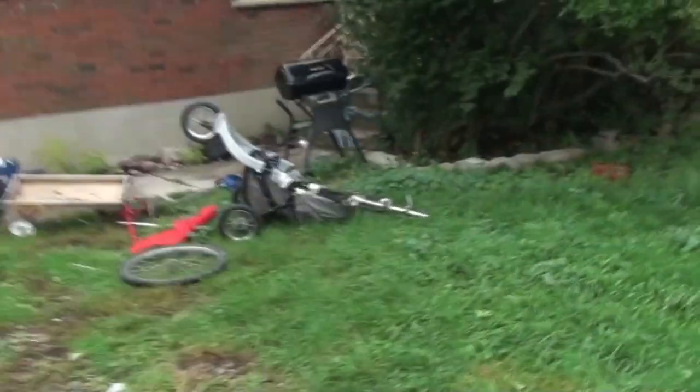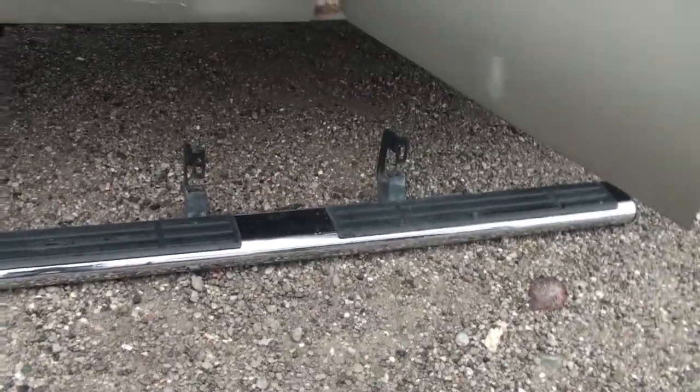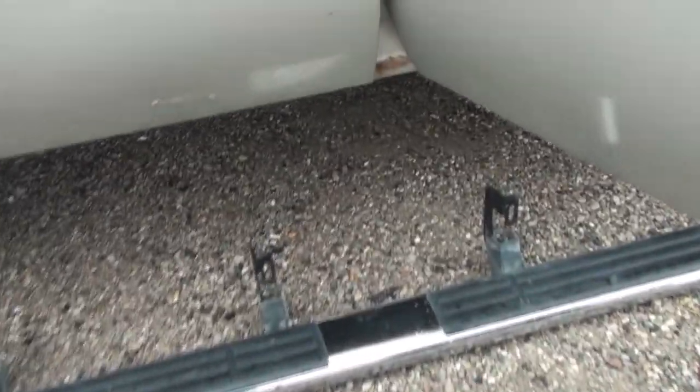Putting side steps on my truck today. I'm at the shop, did a little bit of cleanup — there's still a lot more to do, but this place has bikes without front tires on them. Anyway, we're gonna put these side steps on. I got them on Kijiji, 80 bucks a piece. Gonna French up my truck real nice.